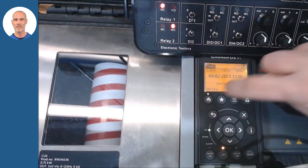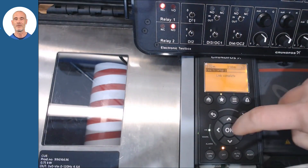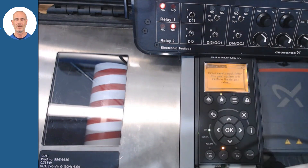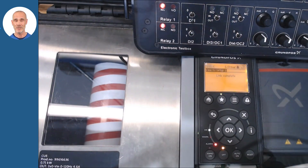With the CUE in off mode, select position 5, startup guide, from the quick menu and press OK. The system will propose you to keep the current data or restore the first ones.